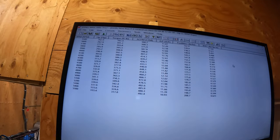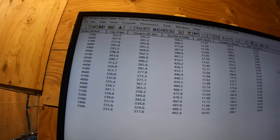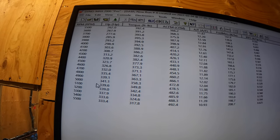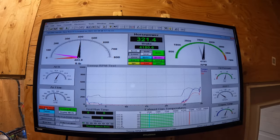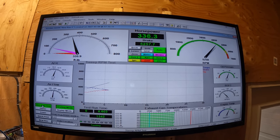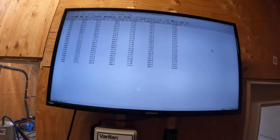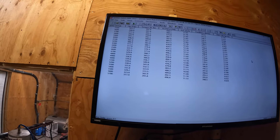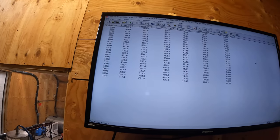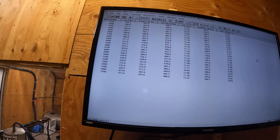She didn't move too much — 341. Last pull was 339, so we gained a few more. We'll give her some more timing. Are we at the 340 level? Yeah, we're right there. So 32 degrees total timing is where it likes.